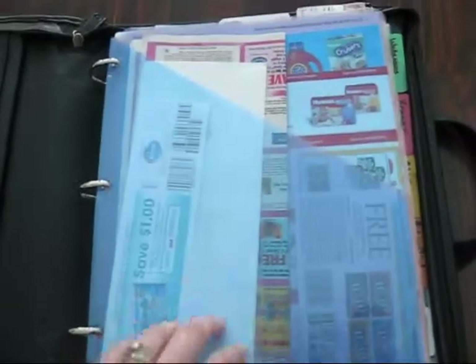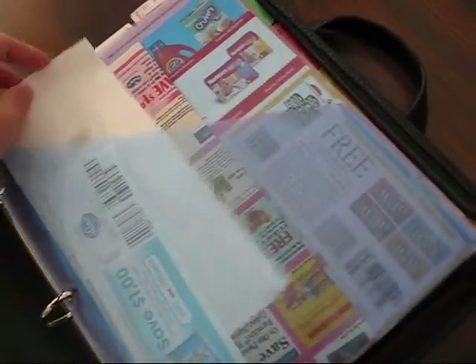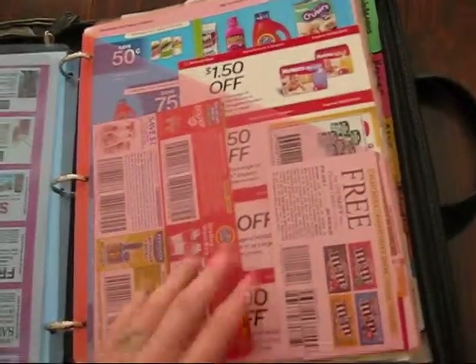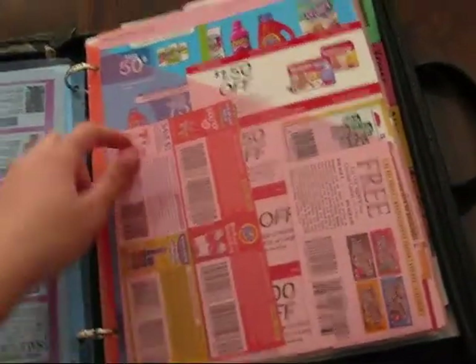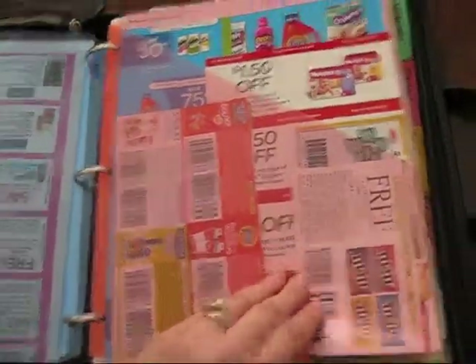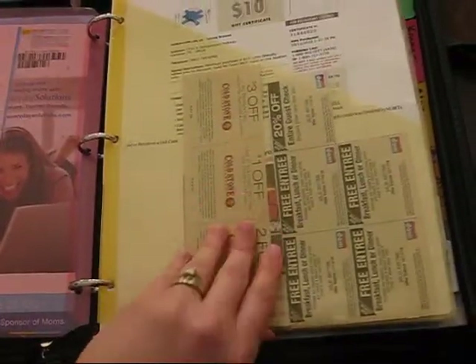Up front I have three little holders. I have an envelope that I keep coupons that are about to expire in, so I don't have to spend time filing them and then going back a week later to take them out. These are all my free coupons — I keep those up front to make sure I don't forget to use them, because that would be a real bummer. And then there are some others I'm probably not going to use but keep just in case I find a good deal. I also have all my restaurant coupons back here for when we go out to eat.